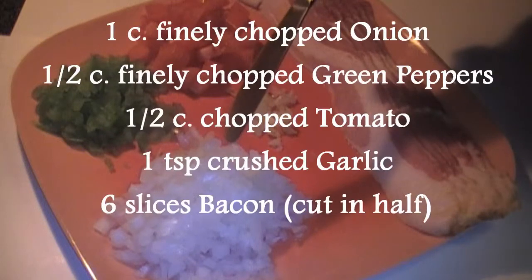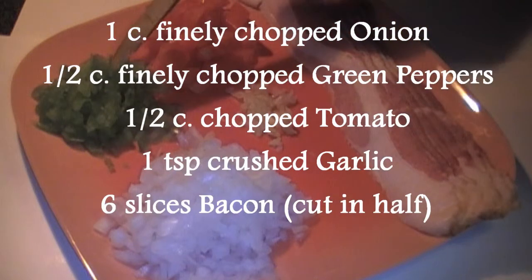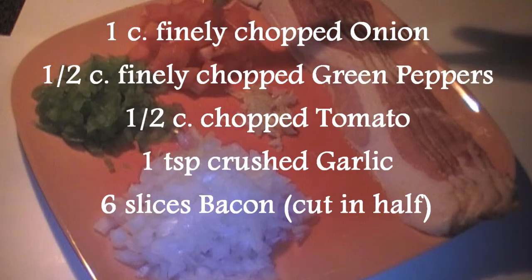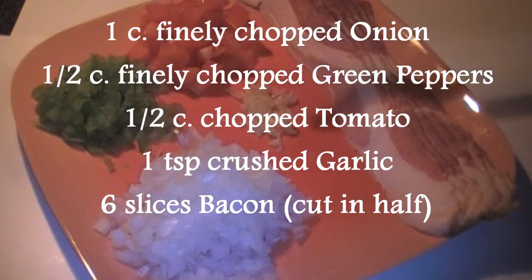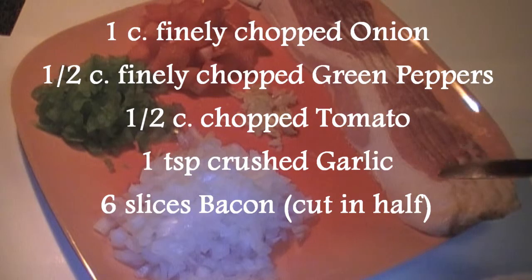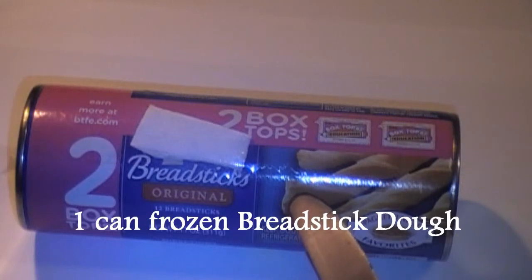One cup finely chopped onions. Half a cup finely chopped green peppers. Half a cup tomatoes chopped. One teaspoon garlic crushed. Six slices bacon.